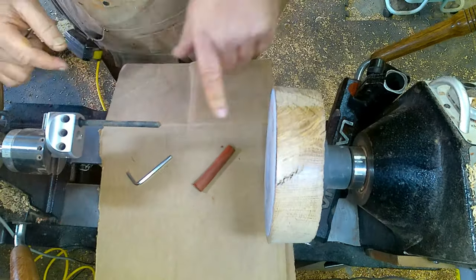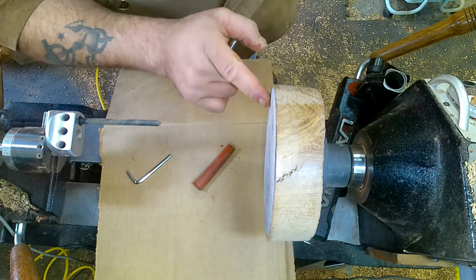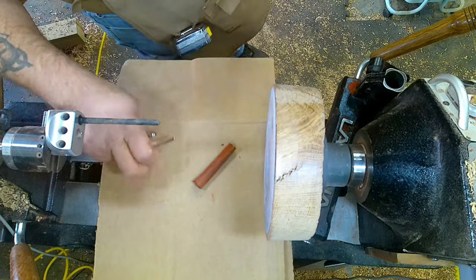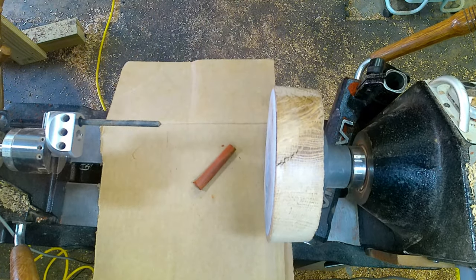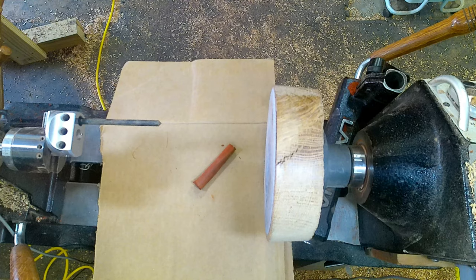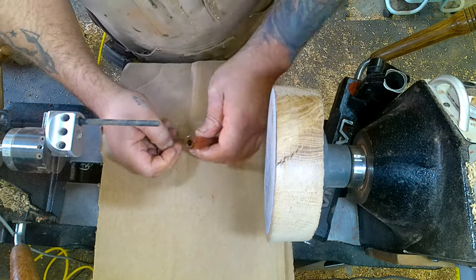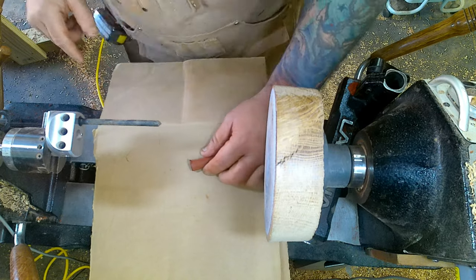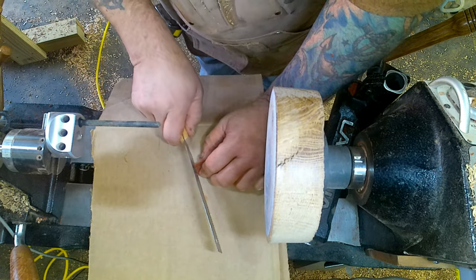This is 180 grit. Because I'm sanding the ends that are going to get pressed into the pen, it doesn't need to be any finer than that. I do have a lot of excess here, so I'm going to go ahead and saw some of that off. These cheap little pull saws — I got this from Harbor Freight, this thing is invaluable. These little suckers are a really useful little tool and they're like $7.